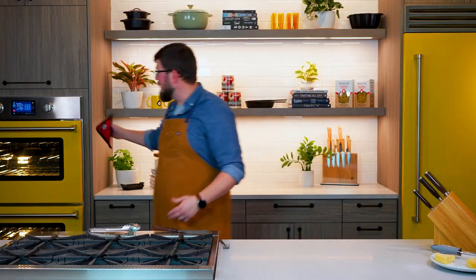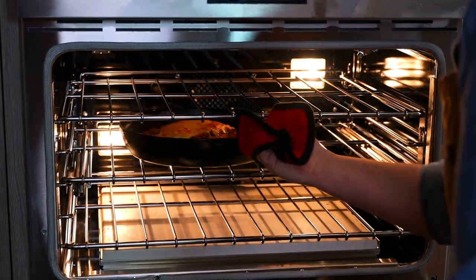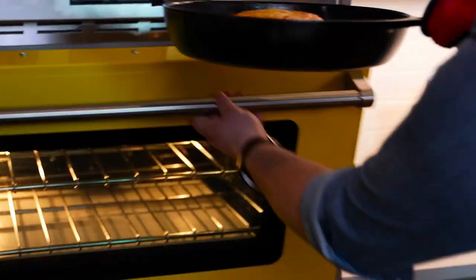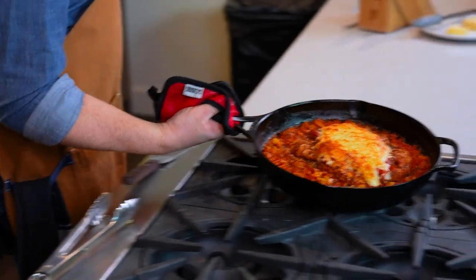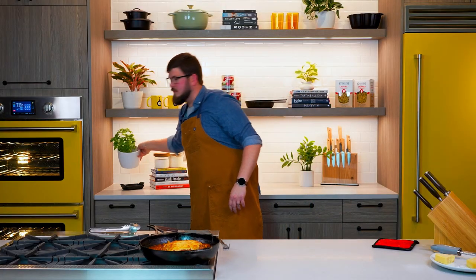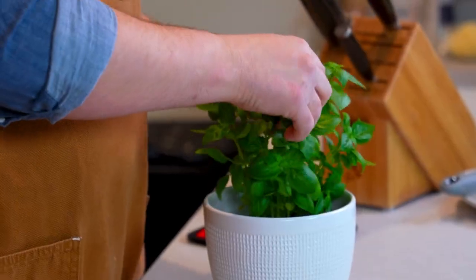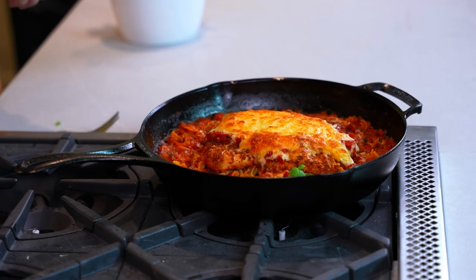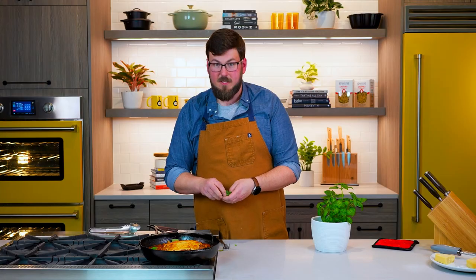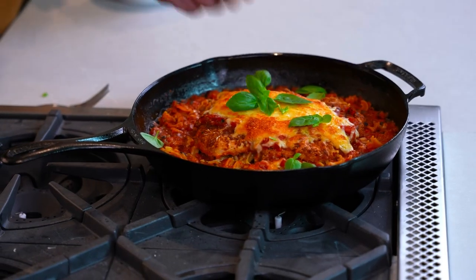Our chicken Parmesan's been in the oven for 20 minutes — we're gonna pull it out. Nice golden brown on that cheese. Beautiful. Now I'm gonna grab some fresh basil — just tear off a few leaves. This is a beautiful one-pan dish. Like I said, it comes together super quickly. It's absolutely delicious. I think it's time for us to dig in.